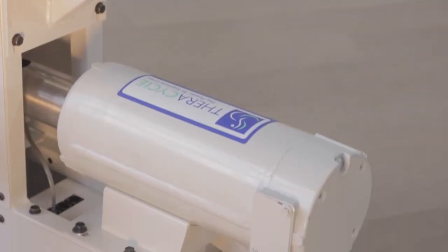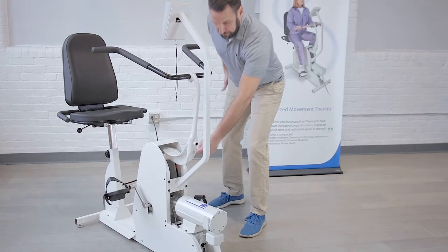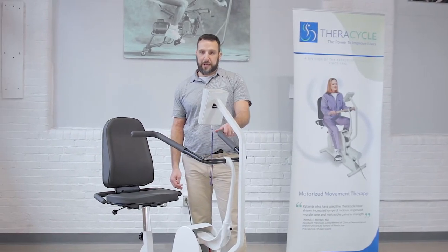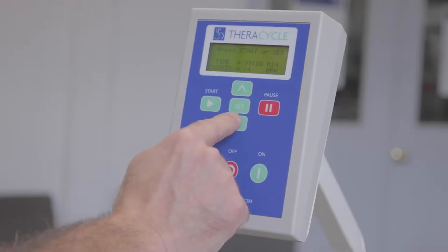The FerroCycle's motor is located here on the front of the unit and it connects to the internal gearbox. The gearbox is what enables the rider to set the speed of the bike anywhere between 1 and 15 miles per hour.